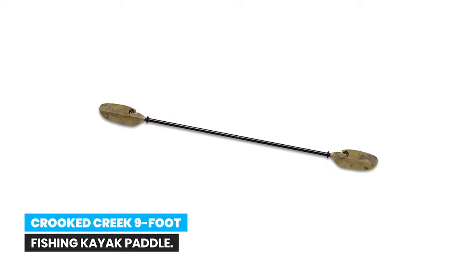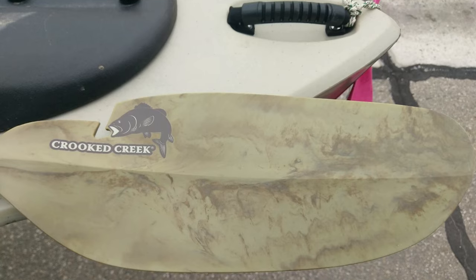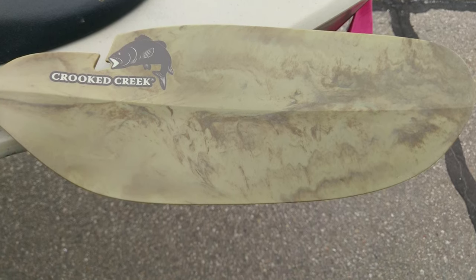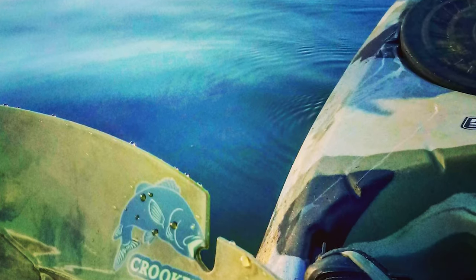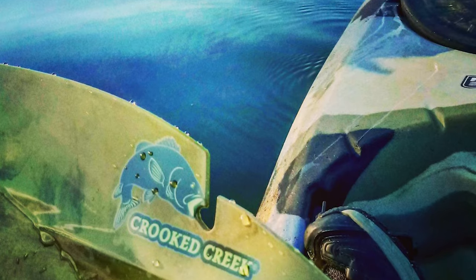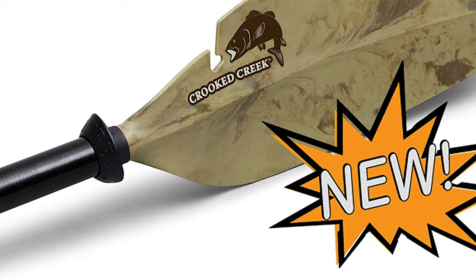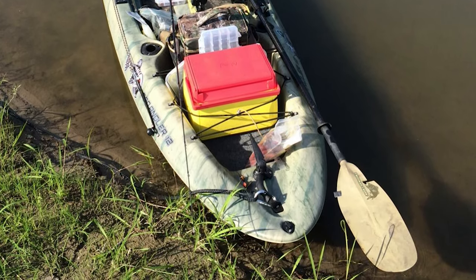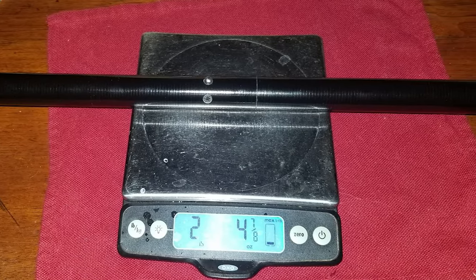Number 6: Crooked Creek Nine Foot Fishing Kayak Paddle. Features a polyfiber composite dihedral blade for touring performance, a dock hook blade cutout to help pull yourself to the edge, and a reinforced blade tip to push off. A weedless line and lure retrieval slot helps easily remove stuck lures from logs and debris. The fiberglass shaft has a laser engraved measurement scale. This paddle features a lightweight construction with asymmetrical blades, and is versatile and comfortable.